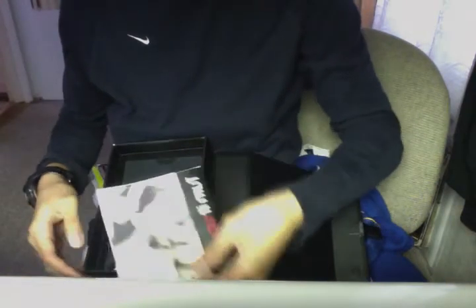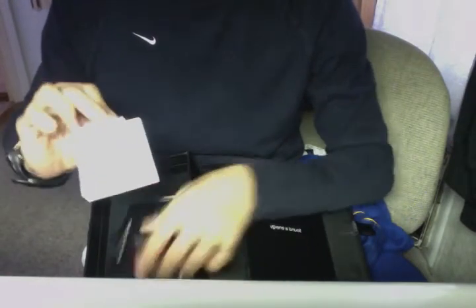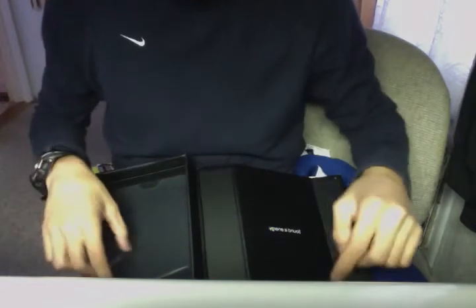So here we have the standard manuals and stuff. It has what I guess you could say is a magazine with all the Beats products in it. It has a piece of paper on how to dispose of the Beats. It has the actual manual and warranty, though I don't think that would really work. And it also has a bit more on Monster. All those manuals came wrapped in a plastic sleeve.